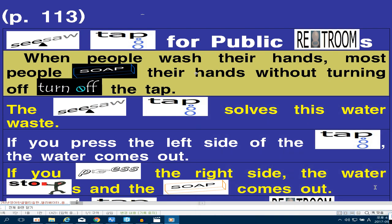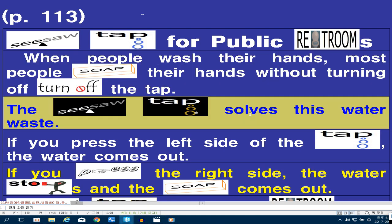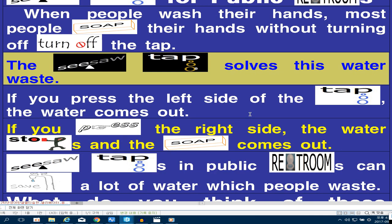Seesaw Tap for public restrooms. When people wash their hands, most people soap their hands without turning off the tap. The Seesaw Tap solves this water waste.